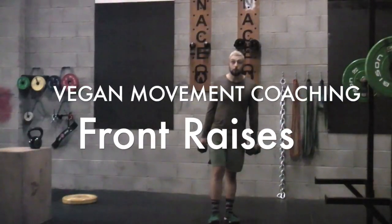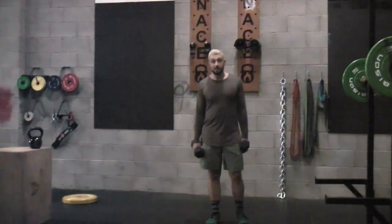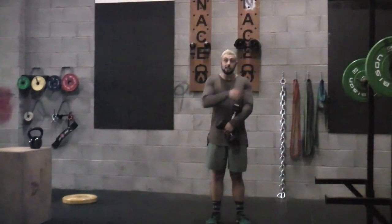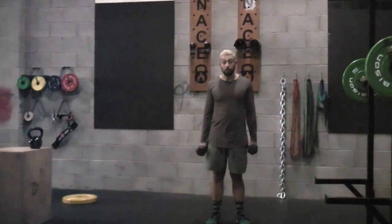The next exercise tutorial video is going to be a dumbbell front raise. Excellent exercise for developing your deltoids, getting these nice and strong and developing some muscle mass through hypertrophy in those.